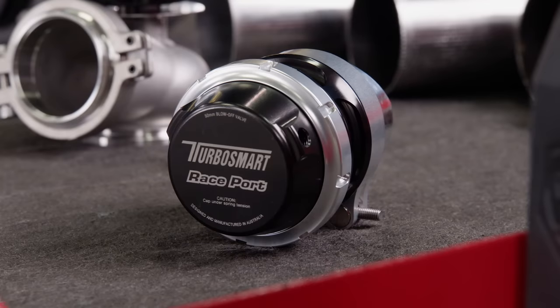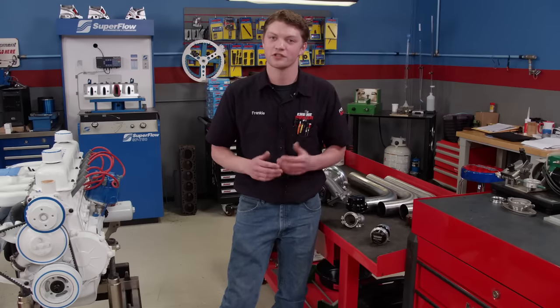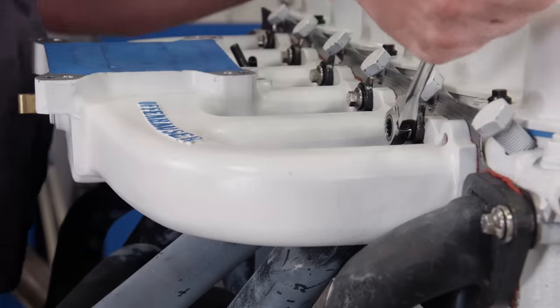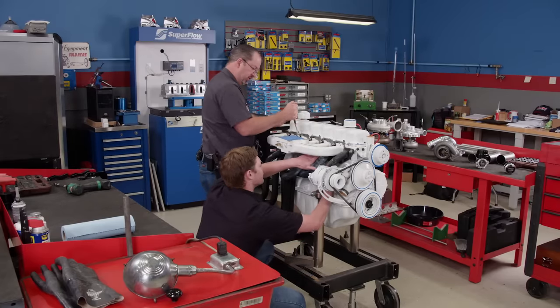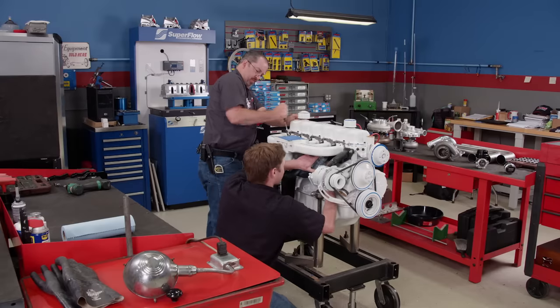We also needed a blow-off valve to relieve extra boost pressure in the intake track when we close the throttle. Before we can put any of this on, there are a few things to take off the engine first to make room. We'll start with the intake manifold — it's an Offenhauser C Series unit designed to increase power and torque through the RPM range, with provisions for a square or spread bore flange to accept a four-barrel carburetor.